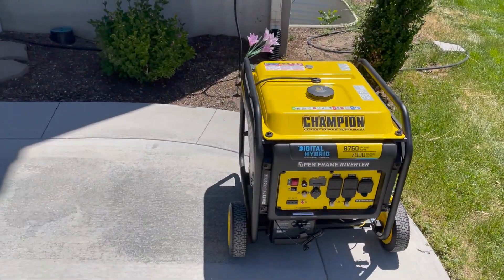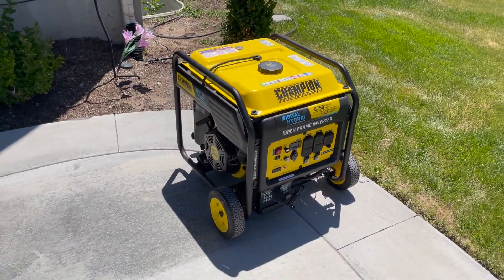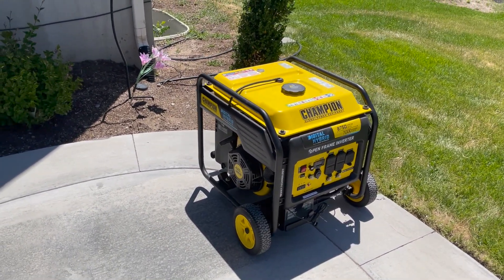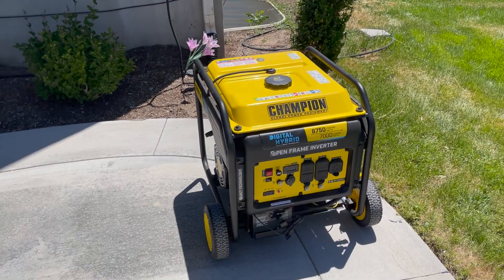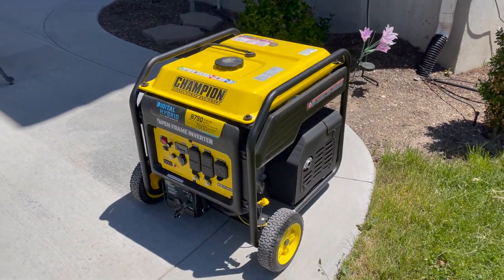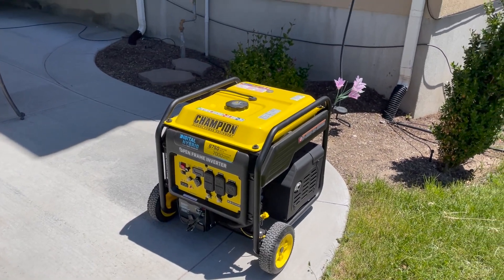This generator can also be converted to run on natural gas or propane, and I am planning on doing that conversion. Anyway, hope you enjoyed my tour — thank you very much.